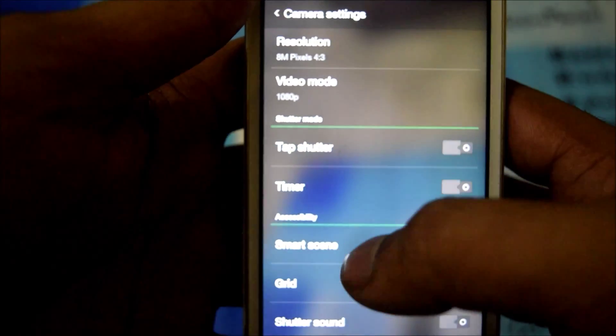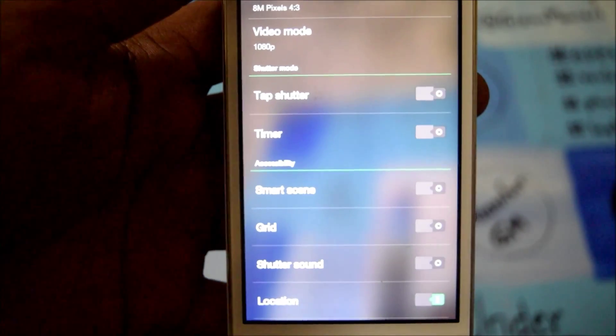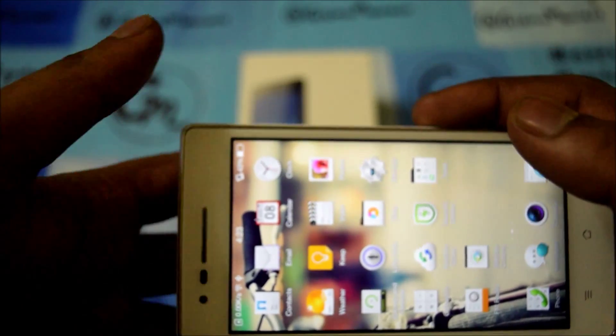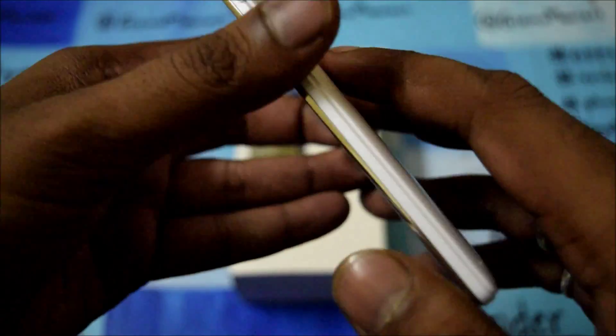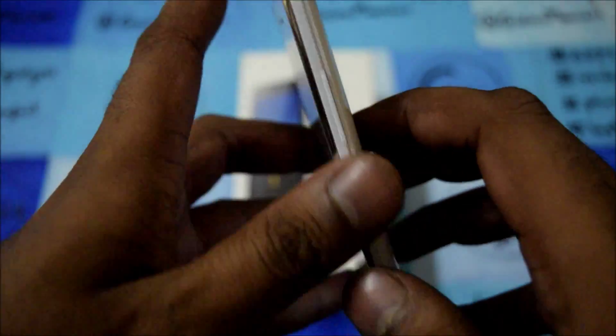This picture is taken by the Oppo Mirror 3, and this is one of the best things I found regarding the camera. The images are sharp and clear — as you can see here, they are sharp, they are clear, and the pictures are beautiful. It also comes with double exposure, smart control, and GIF settings.